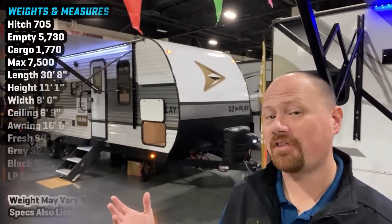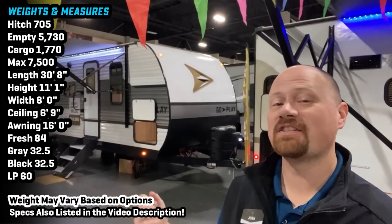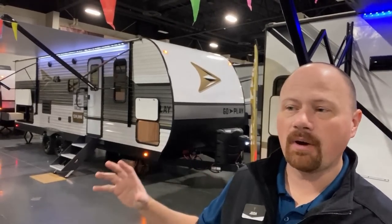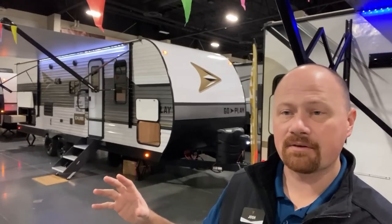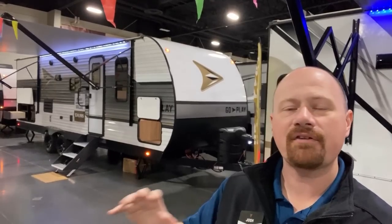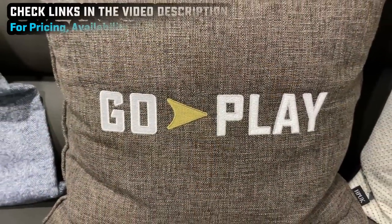Hey everybody, Josh the RV Nerd here with Bish's RV, hanging out with the very first of our Bish's RVs. This is the first installment of a brand new series, the Wayfinder series, and this specifically is called the Go Play. It is a straightforward, no-nonsense series of just conventional campers. They check all the really important boxes — it's everything that matters, nothing that doesn't. You're not paying for any stupid fluff stuff. It's just basic camping.